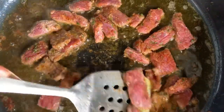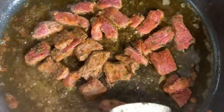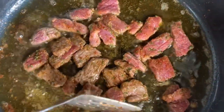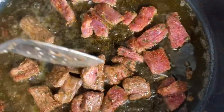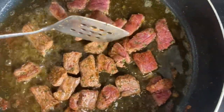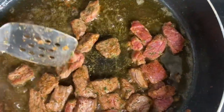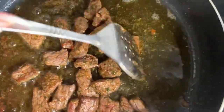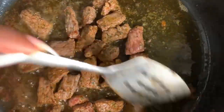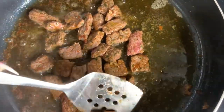I'm going to go ahead and drop my steak in — be careful. Make sure you pat your meat really good after you wash it, or the grease will be popping. If you like your steak medium rare, by all means, but I like mine well done, so I'm going to let mine cook about a good 15 minutes on medium heat.